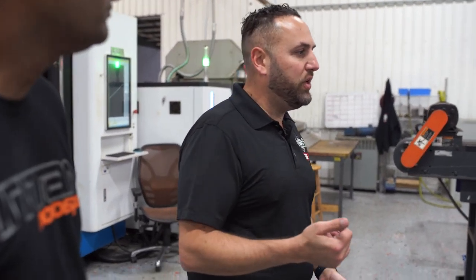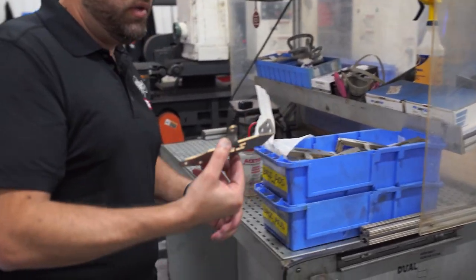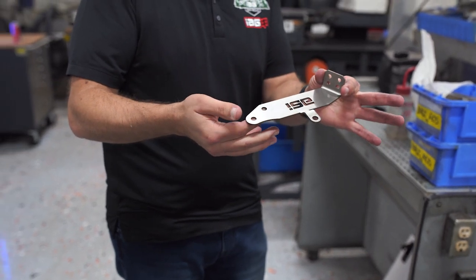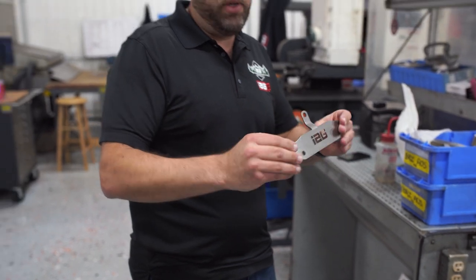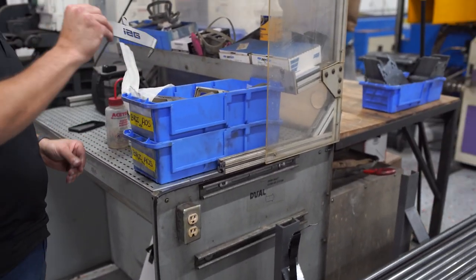Surface finish afterwards, yeah. The only stuff that doesn't get surface finish is if we're doing something in stainless — like this is an example, it's a bracket. So that's a bracket that we make in stainless. It doesn't obviously need any kind of surface prep, anodizing, or powder coating because it's not going to rust. But everything else that we do essentially gets a surface finish.